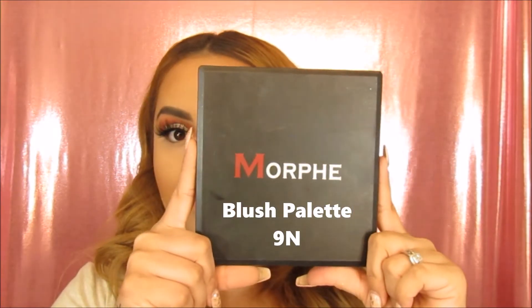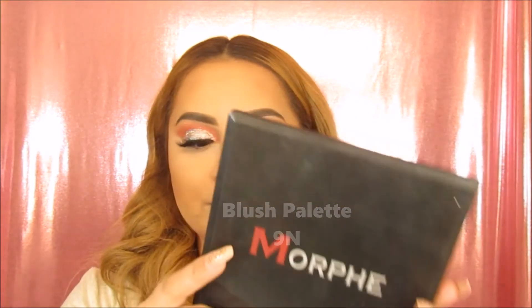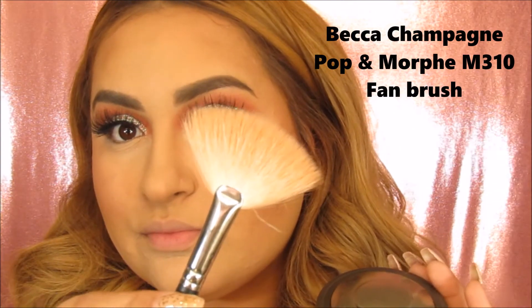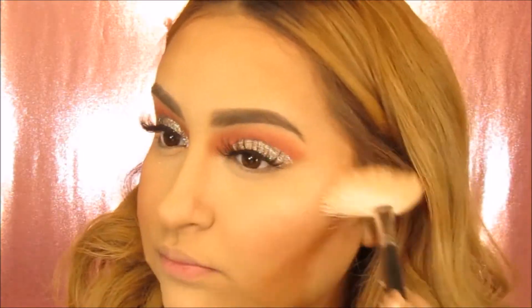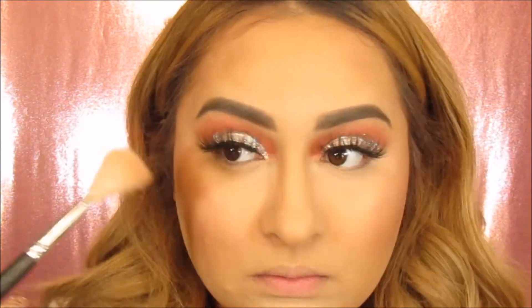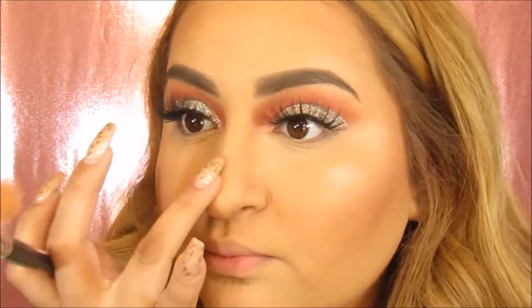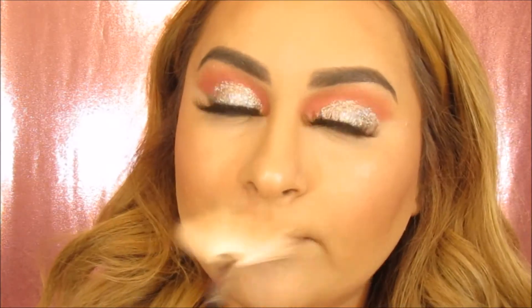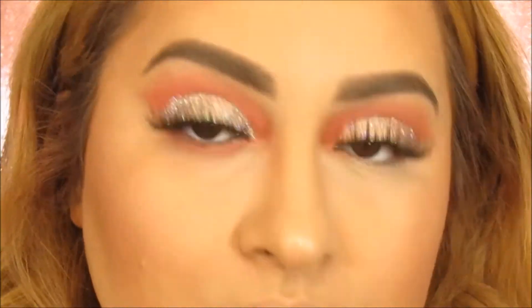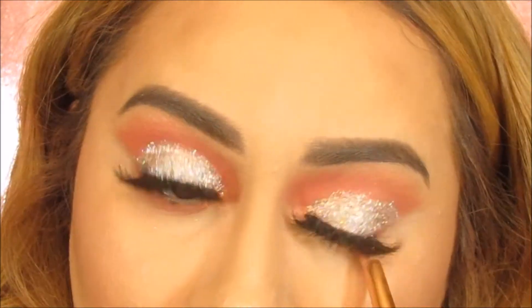Taking the 9N palette, I'm going to be using this middle blush color and I'm going to pop that right on the apples of my cheeks. Now I'm going to be taking my favorite highlighter, Becca Champagne Pop, and this fan brush and I'm going to pop that right on the top of my cheek. Now taking my finger, I'm just going to pop some highlighter right on the tip of my nose, Cupid's bow and chin. Now taking that color crush, I'm going to use that right on the lash line and blend that all in.